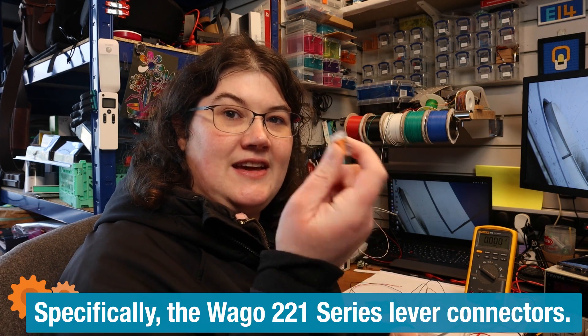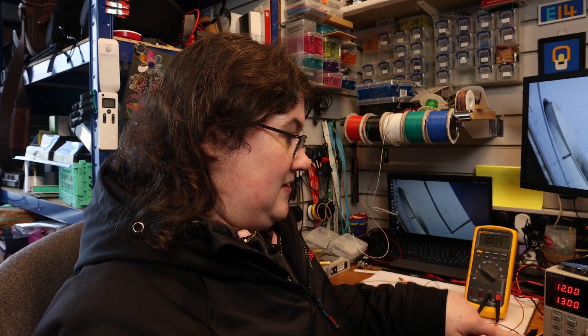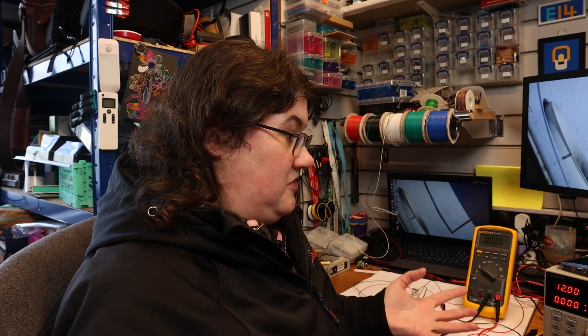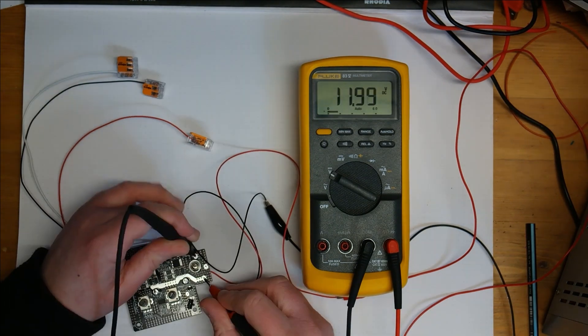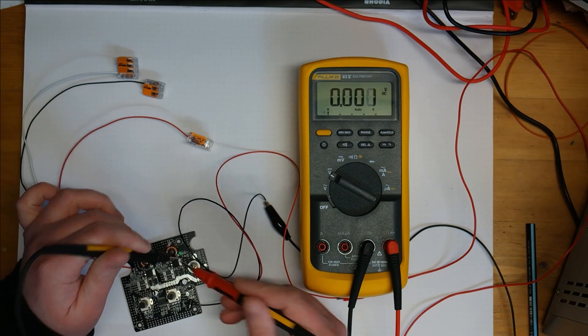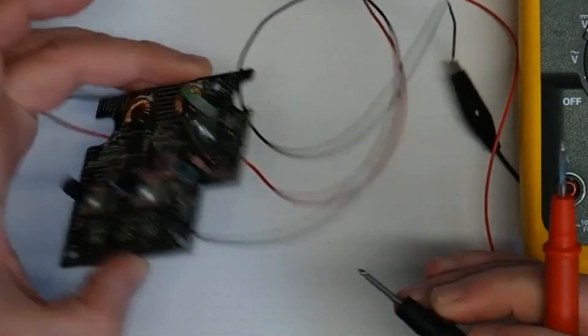I'm going to put some WAGO connectors on just to insulate the ends, providing a layer of insulation I can easily remove as and when I want. I'm going to power it with my bench power supply - I've got 12 volts and I've set a current limit, just to check as a first test that it hasn't got a short on the input side. Reassuringly it's drawing nothing noticeable. We can start looking at what is working and what isn't. A lot of these pads are clearly marked, so I've got my input voltage of 12 volts. The first thing that was obviously not working is the LED indicator.